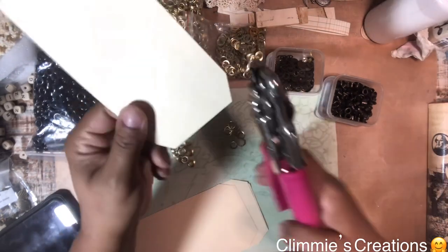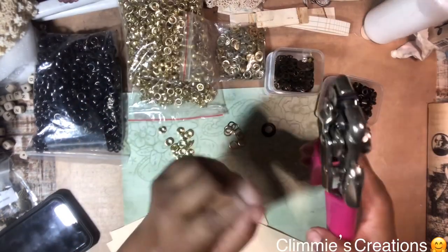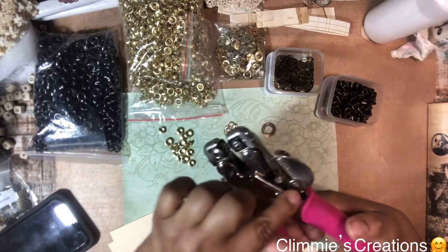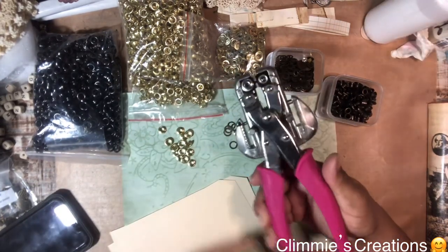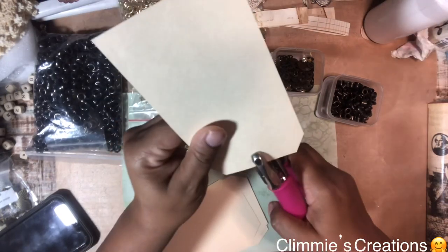I'm going to eyeball this and just try to center it. I'm using the 3/16th inch size hole, and this is just to punch it out with our memory keepers, as you can see.